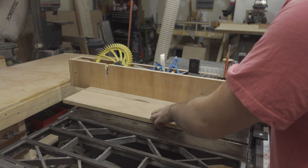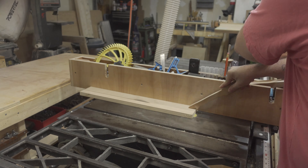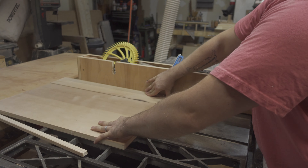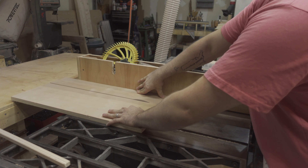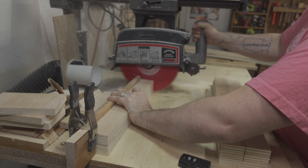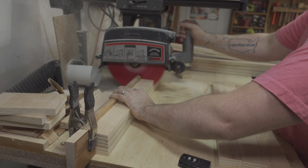I gathered some plywood cutoffs and ripped them into two-inch strips — these will be the cleats the boxes rest on — and then cut a couple of four and five-inch pieces, which will be the cross braces that hold the cabinet together. Back to the radial arm saw to cut the cleats to 18 inches.